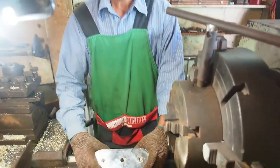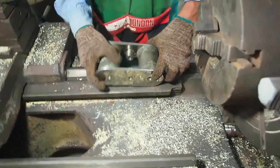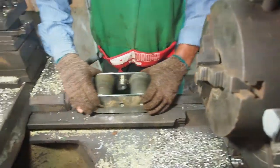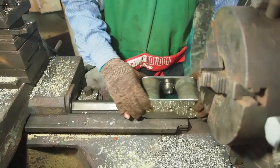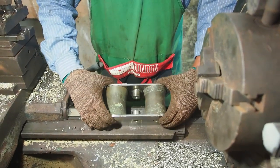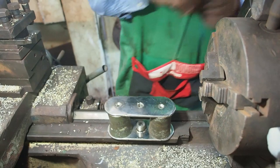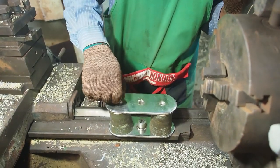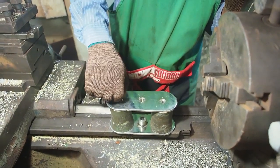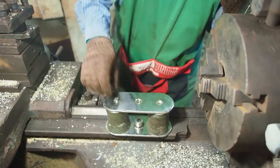Back in the machine shop and this is something we haven't seen before — it's our new bow roller. What we've done is taken the old bronze rollers and cut them down to size. This is our pivoting roller which will allow our anchor to fall in and out easier. All of this has been machined in the shop, made to measure.